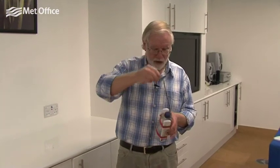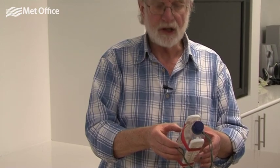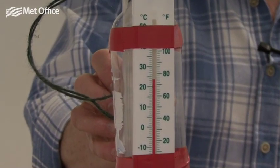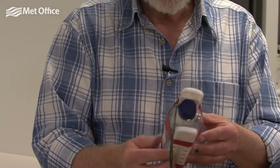I'm going to whirl it around for a minute or so — obviously to measure humidity outside we need to take it outside, but I'm just going to do it in this room. After whirling it around for about a minute, we stop and read the thermometers. In this case the dry bulb thermometer reads 23 degrees Celsius and the wet bulb thermometer reads 16 degrees Celsius.